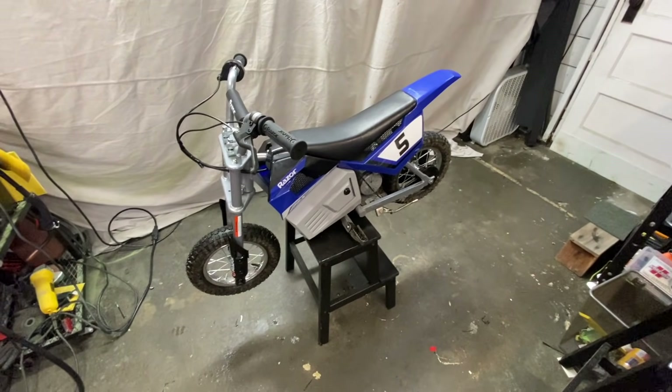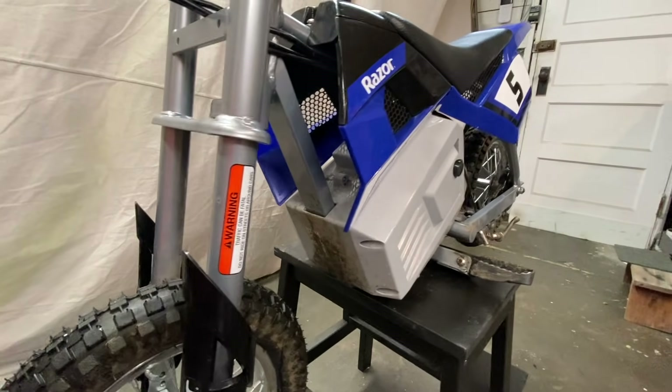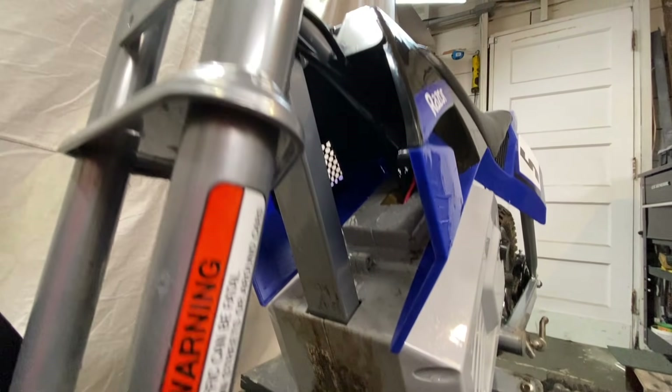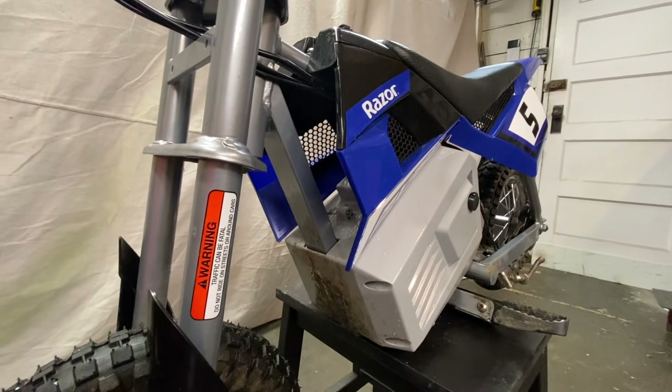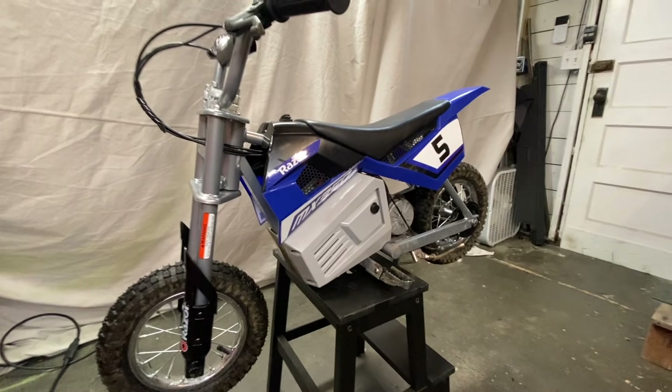First up, I need to get these fairings off so we can see what we're dealing with, and we're gonna have to come up with a strategy for mounting the battery. There seems to be a lot of empty space in there, so I'm optimistic. All right, let's get it torn down and we'll see what we have to work with.